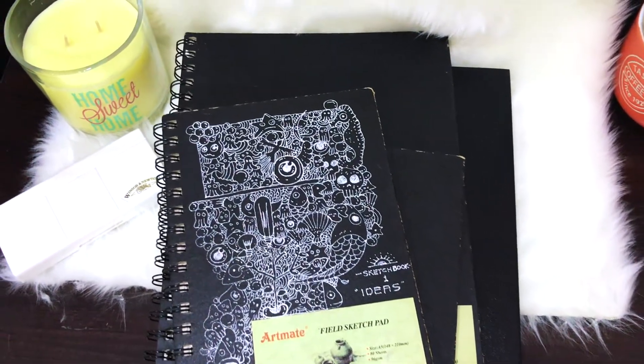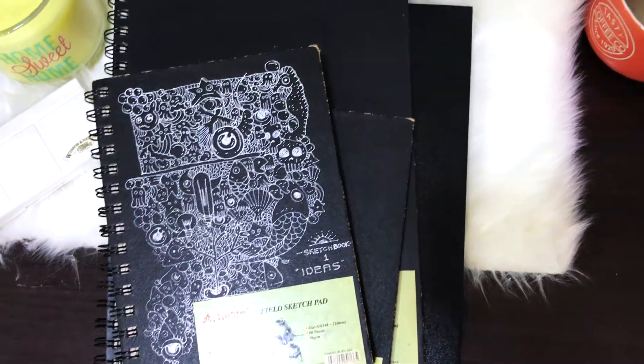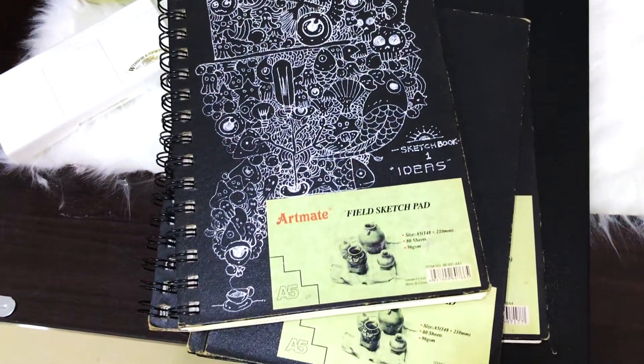These are the sketchbooks that I have been using over these years. The brand is from Artmate. I have a couple, of which two are A5 and the other two are A4.